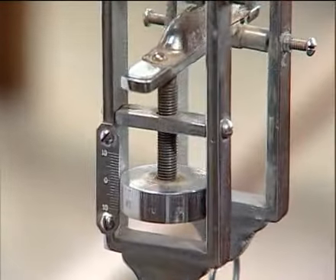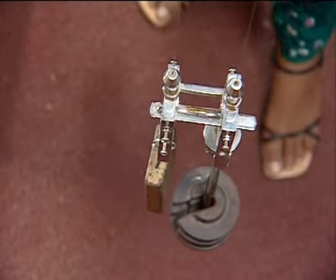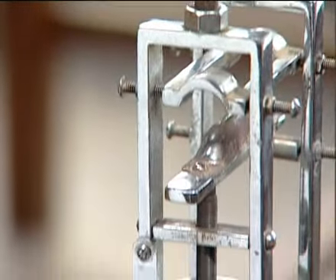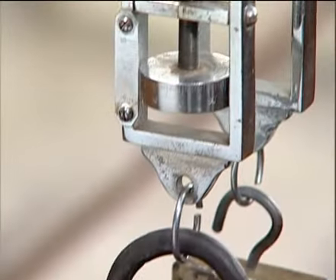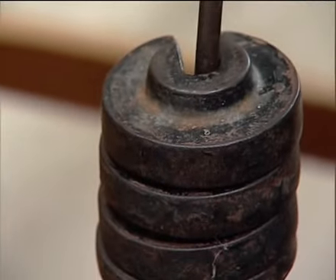We go on repeating this procedure, and finally plot the loads added on the x-axis and the elongation along the y-axis to produce the graph.